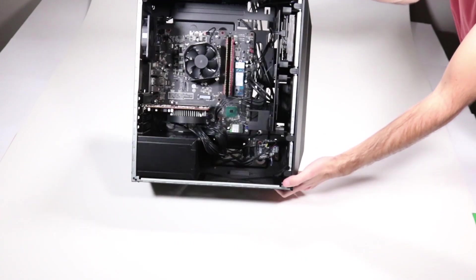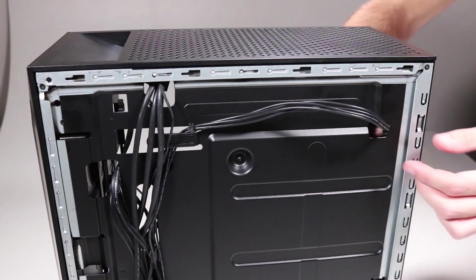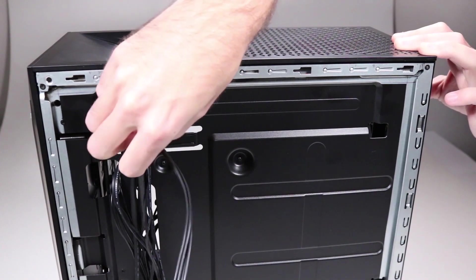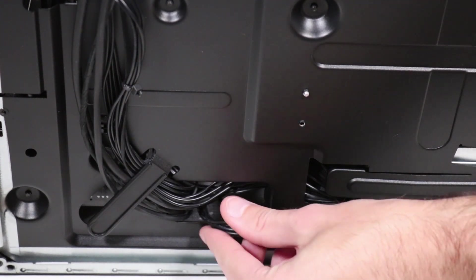Stand the unit upright and position it so you can easily access either side. Thread the 4-pin power connector through the side chassis at the top. Detach it from the cable guide and then feed it through the access hole in the side chassis near the bottom of the unit.